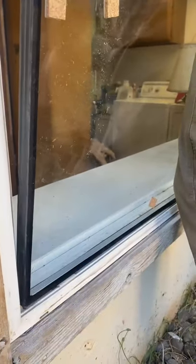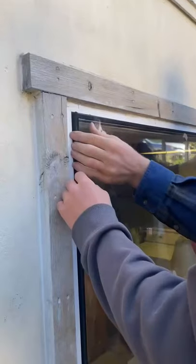Set the window on the stops on the base. Make sure the window is centered in the hole, then press it against the glazing tape.